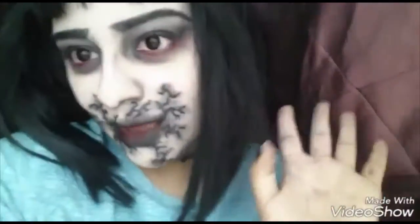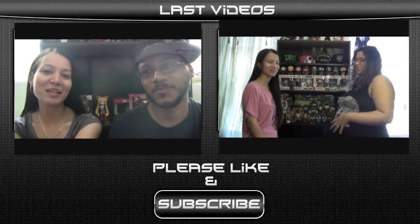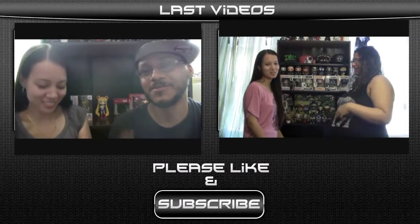Thanks for watching and see you! Bye bye! Hey guys, it's the OSIF show. What's up guys? It's Tati Beauty Night.